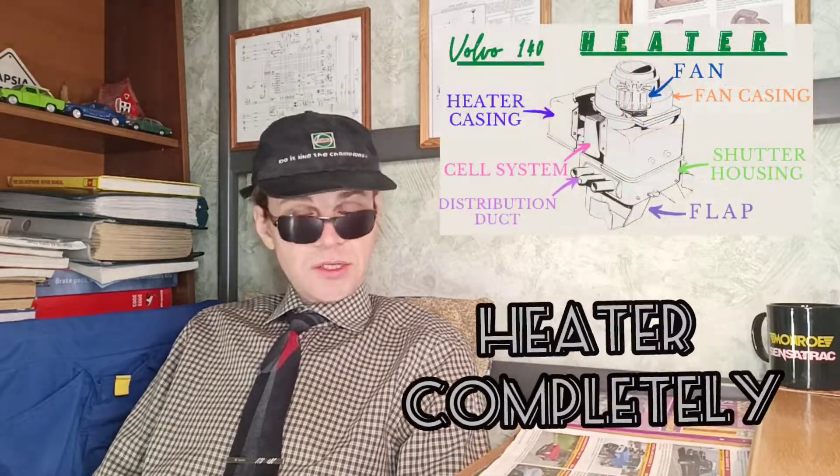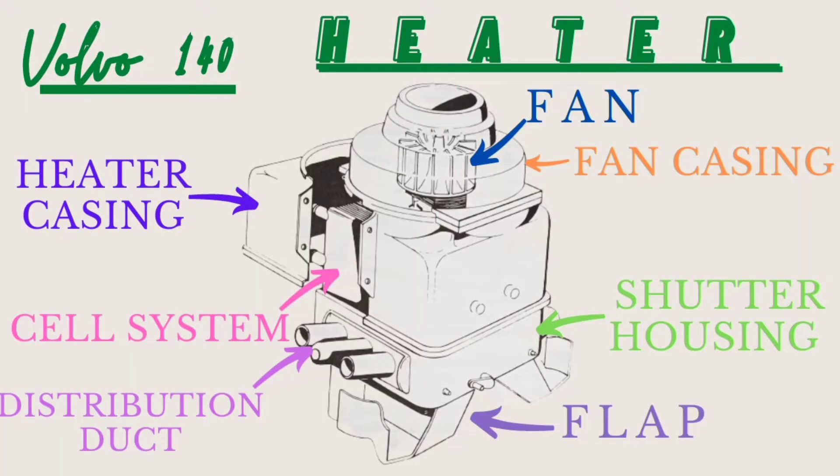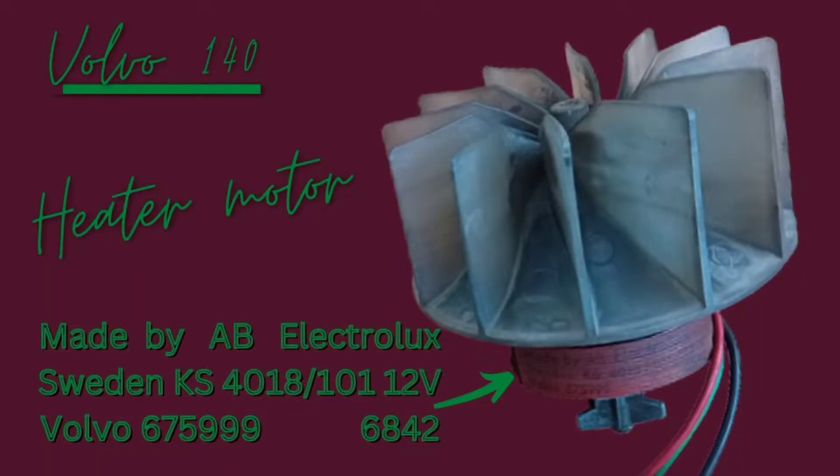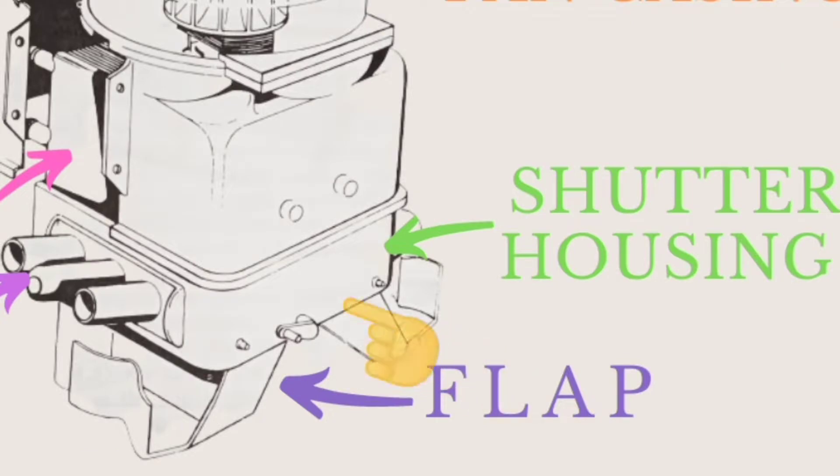Heater motor consists of three main parts. In the upper part: motor, OEM Electrolux. In the middle part: cell system, so-called mini-radiator. You can see the cell system in this picture. In the lower part: shutters housing, also clearly visible in this picture, which directs air flows into the current area.